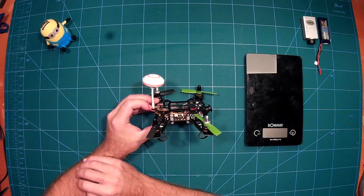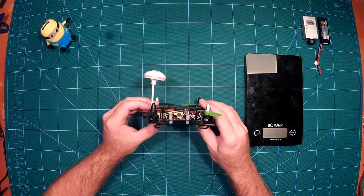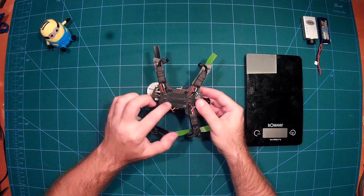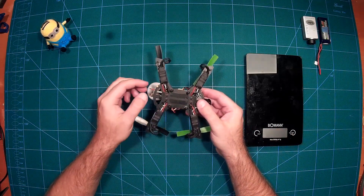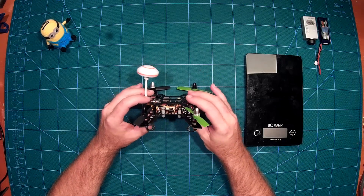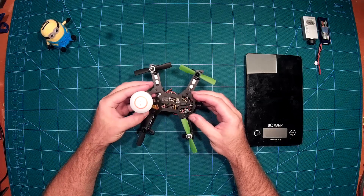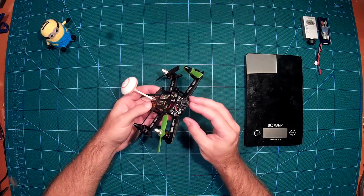We use the PDP which came with the frame — it's the Diatone PDP — and we used some electronic tape to isolate it from the bottom plate.